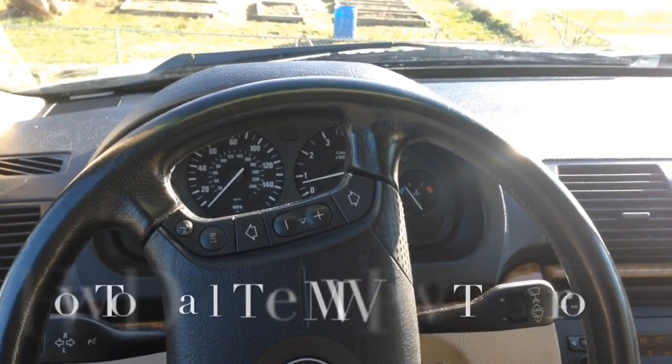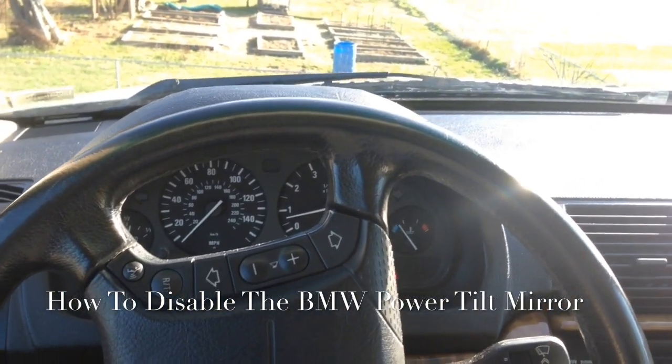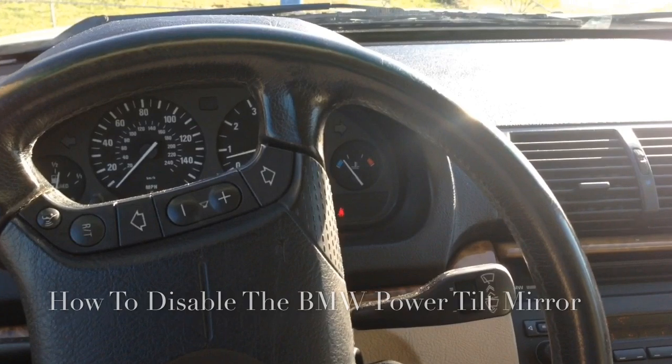Hello everyone, it's Nathan from Nathan's DIY Garage and today I'm going to show you how to disable the power tilting mirror on your BMW. Here we are on the E53. This is going to be the same for E53, E38, E39, and I think E90.